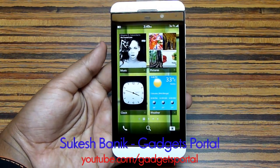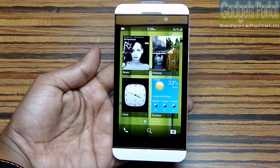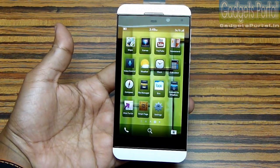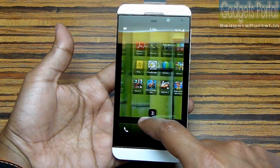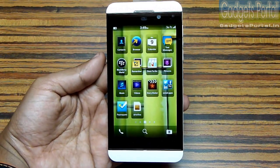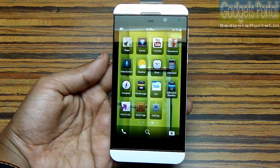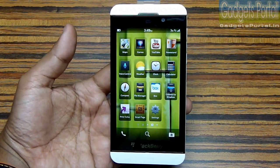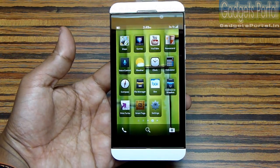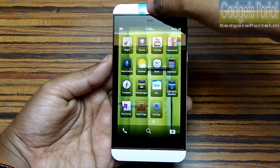Hey everyone, this is Suksh Banik from gadgetsportal.in. The purpose of this very special video is to show you all the tips and tricks I have for you on the BlackBerry 10 OS. The device I am using is the new BlackBerry Z10. I have been using this device for a while, and in this video I'll show you all the basic and also the advanced tricks.